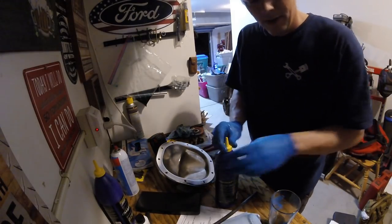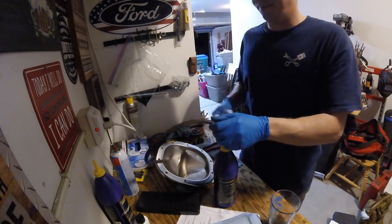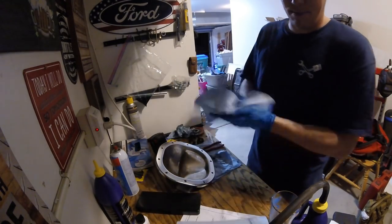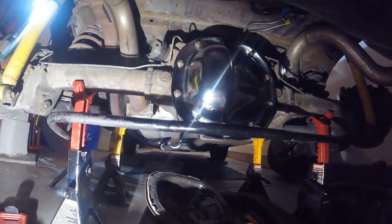We're going to dump the rest of the friction modifier in and then fill the diff with gear oil. I already cleaned everything with brake parts cleaner — the surface here and on the rear diff — got that taken care of. I've got the silicone on the new cover and I'll let it tack up a little bit. Both sides cleaned off with brake cleaner and scraped. Now is the moment of truth — put it in place, bolts back in, cover is on. Now for fluid and we are done.